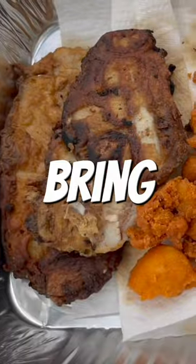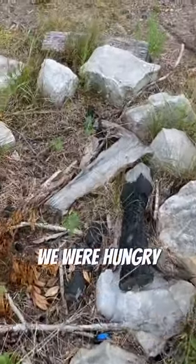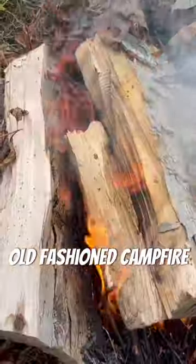This fish fry recipe is so good, it'll bring tears to your eyes. We got some fresh crappie, laid them up, and decided we were hungry. We were outdoors and didn't have a stove, so an old-fashioned campfire had to do.